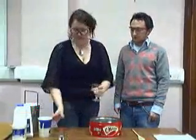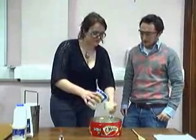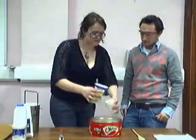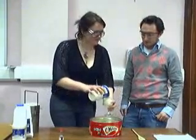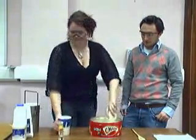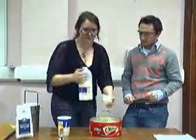We'll start by putting two cups of cream into our tin here — there's one, there's two. Actually I'll put three in. And two cups of milk, full fat milk.